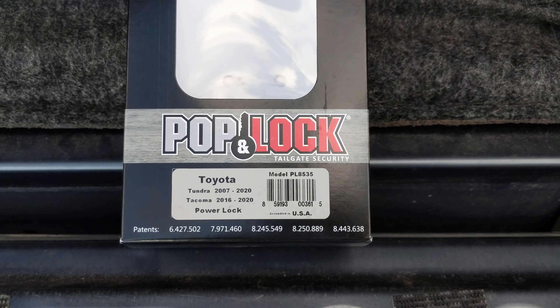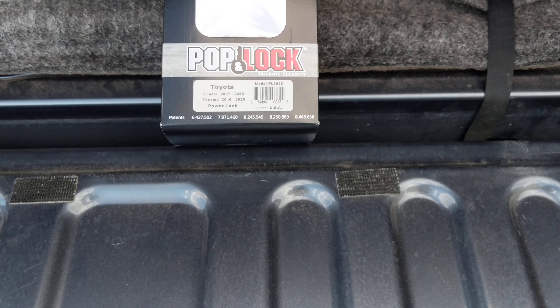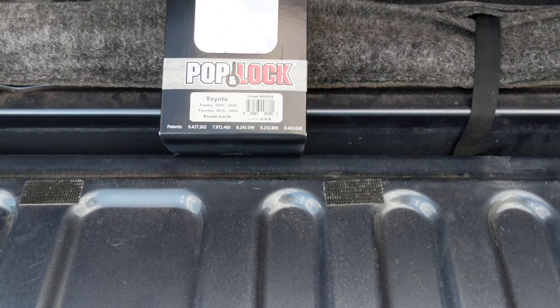Hey guys, just thought I'd make a video on my PopLock tailgate installation on a Toyota Tundra 2010 CrewMax. Couple things I thought I'd share to make it a little easier on those who are going through the same thing I did.